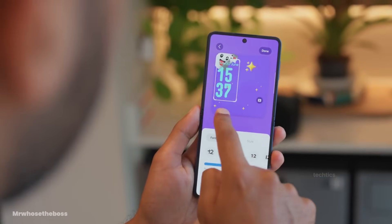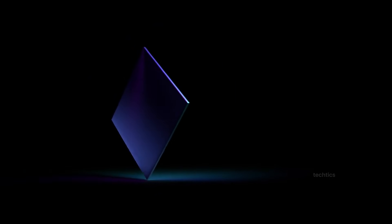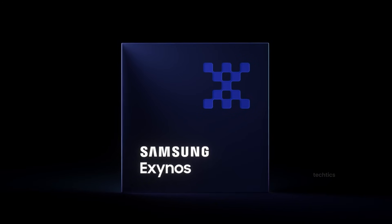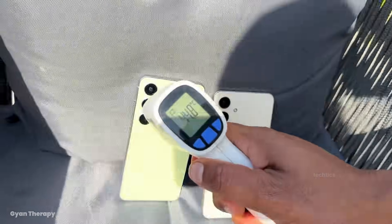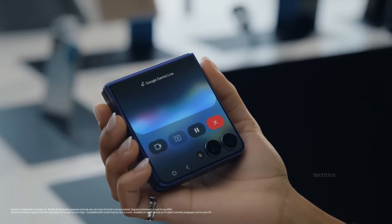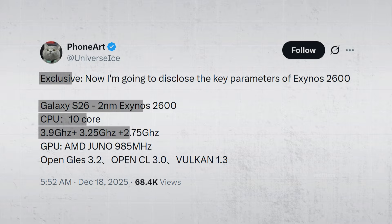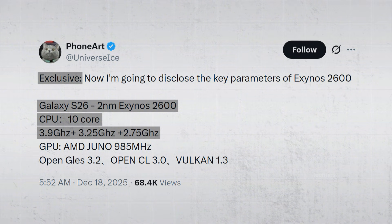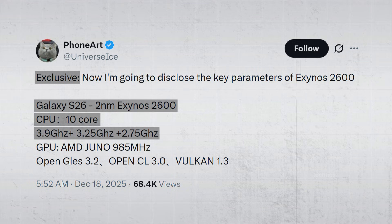Now let's talk about performance, because this is where opinions start to split. Samsung used an Exynos chip in the Z Flip 7 for the first time, and the Z Flip 8 is expected to continue this trend. For some, that immediately raises concerns — and given Exynos history, that reaction is understandable. Leaks shared by Ice Universe outline a significant step forward on paper: a prime core around 3.9 GHz, performance cores around 3.25 GHz, and efficiency cores around 2.75 GHz.